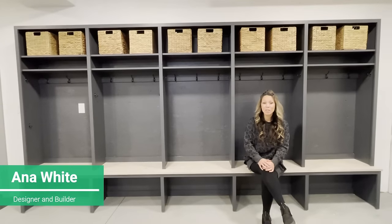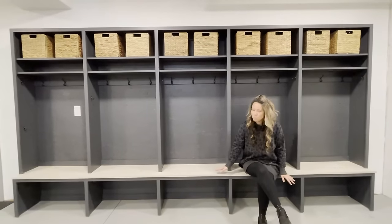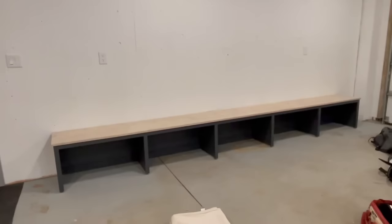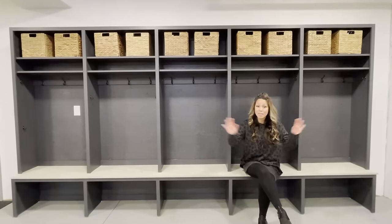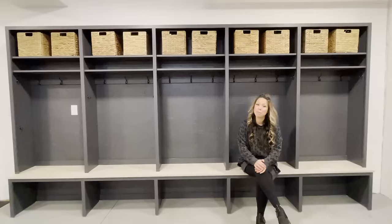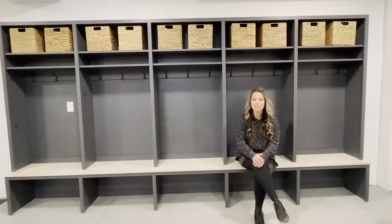My name is Anna White. In this video, I'm going to show you how to build a mudroom hutch. It matches the mudroom base that I built last week and posted a video on. Just like the base, you don't need a lot of tools and you don't need a lot of carpentry knowledge to get professional looking results. This entire system cost about $600 and we were able to complete it in about two days. The link for the plans are in the description.